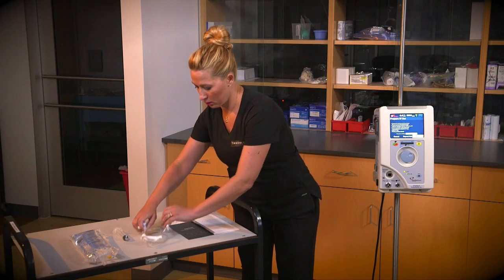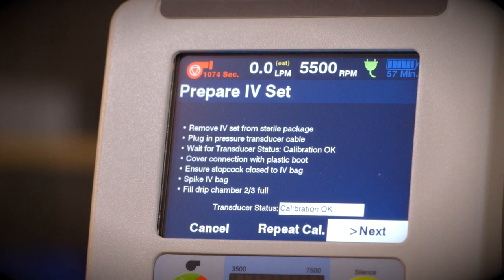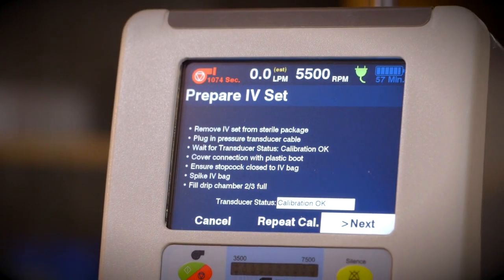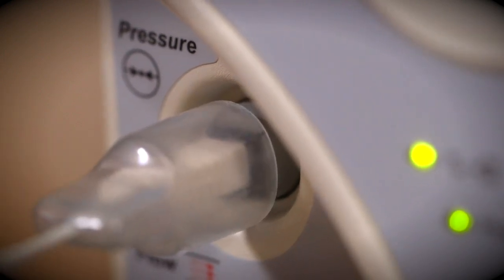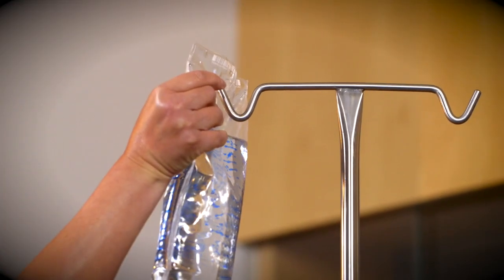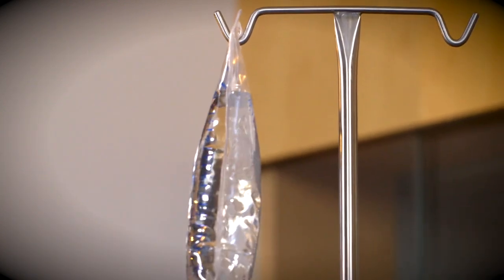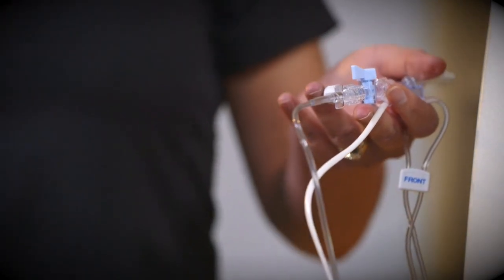Ensure that all LOR connections are secure. Plug in the pressure transducer cable and wait for the transducer status to change from Calibrating to OK. Cover the transducer connector with the plastic boot. Hang a bag of saline infusate from the bag holder located at the top of the controller handle. Verify that the stopcock is off to the saline spike.